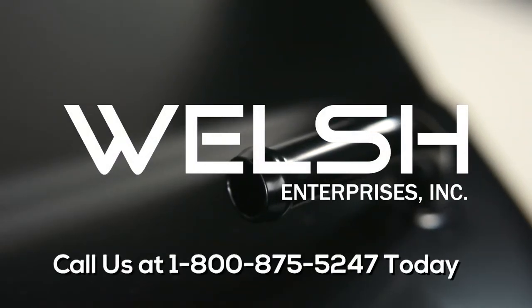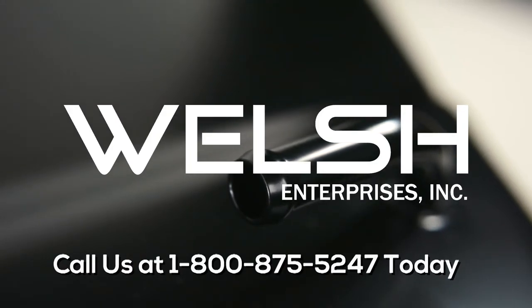Call us at 1-800-875-5247 today for pricing.